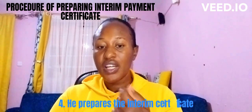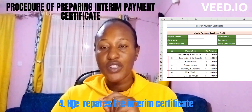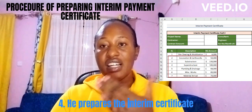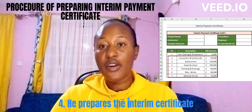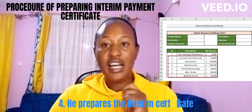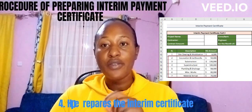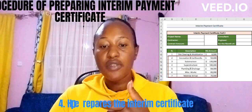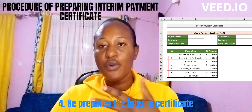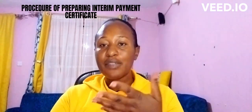Number three: the QS prepares an interim certificate — that is, if he agrees with the contractor's valuation. After checking everything and ensuring that what was measured on site, what was in the BQ, and what the contractor is claiming all agree, he proceeds to prepare an interim certificate. We have done a video with a worked example of preparing an interim certificate, which you can check on my YouTube channel.